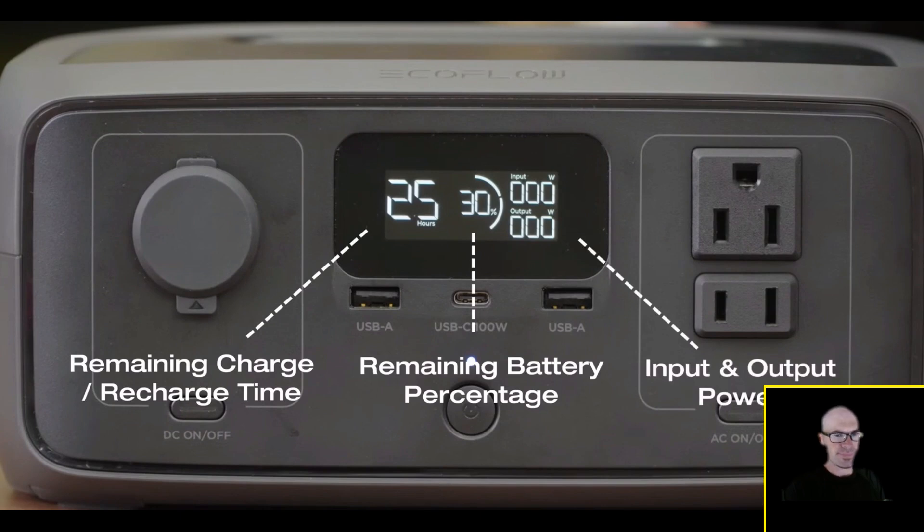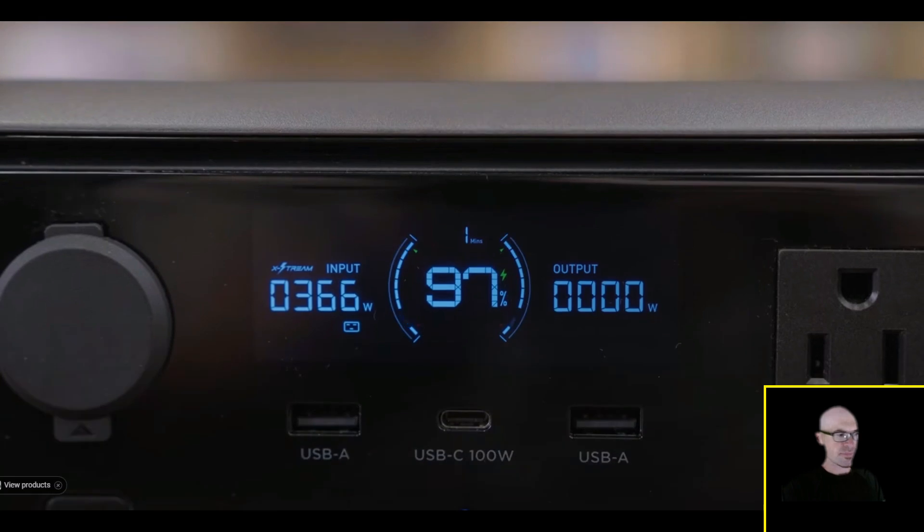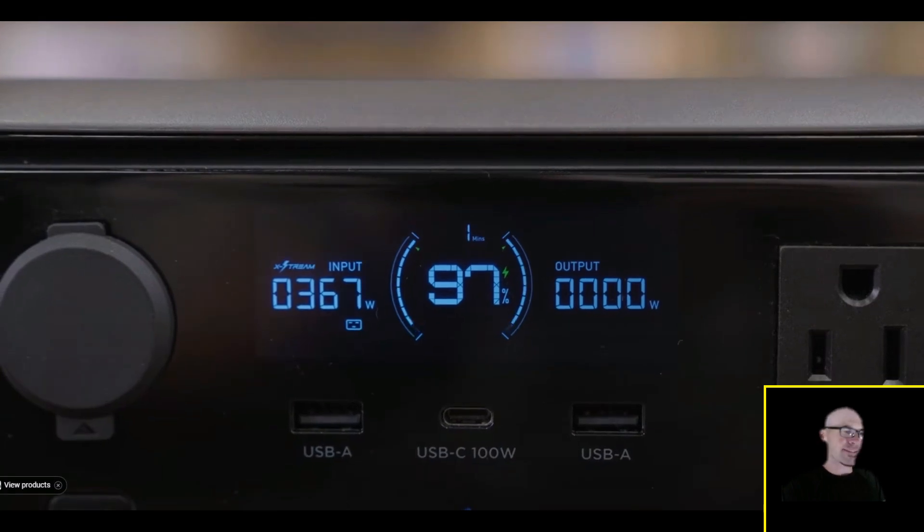The screen also shows operating status icons so you can easily monitor unit performance. The River 3 Plus screen has a new UI that displays more detail. It's a bit of a mixed bag — it's not the same screen that the new Delta models have, which looks fantastic. It has similar graphics but doesn't have that high-resolution, high-contrast, high-brightness display. In fact it's actually worse than the standard River 3's screen.